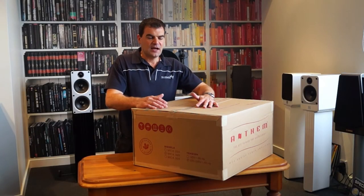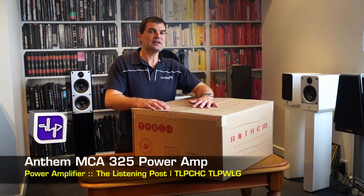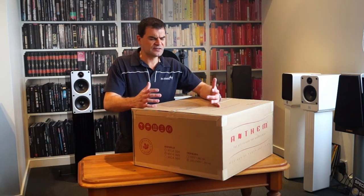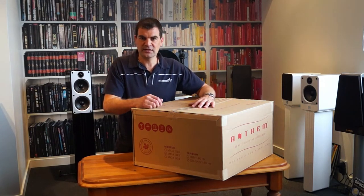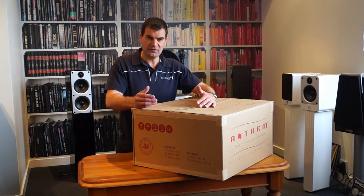Today we're unboxing one of Anthem's multi-channel power amplifiers, the MCA325. This 3x225 watt power amplifier is an excellent example of a multi-channel power amp for home theatre use, where the left, centre and right speakers are driven perfectly in a balanced way.